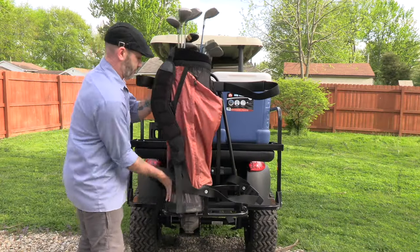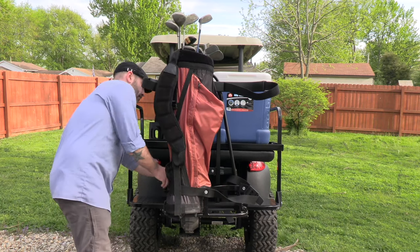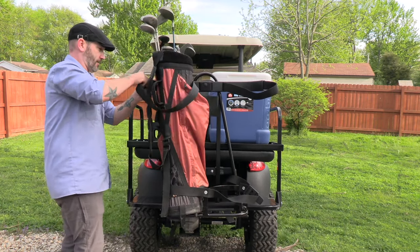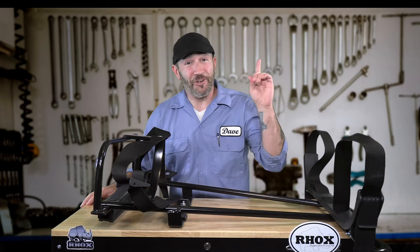We also have a bag attachment that uses the armrests on the seat kit and is more universal for use on some other brands. Check out our install video on that right here.